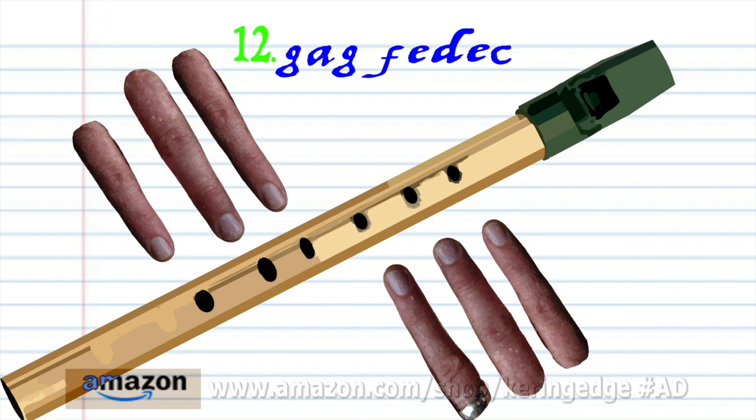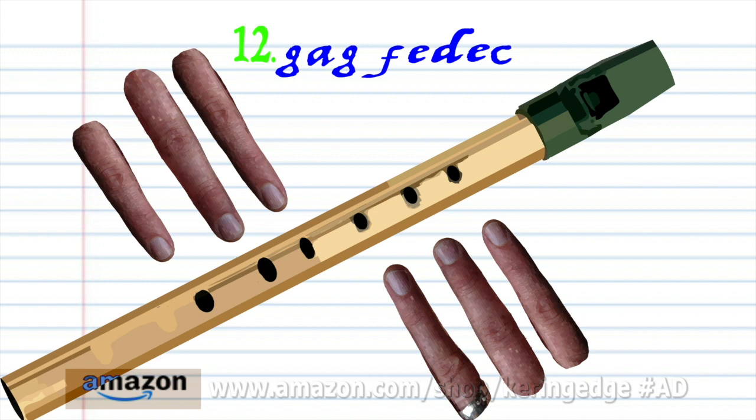Phrase 12 is exactly the same as phrase 4. So let's try putting all the phrases together.